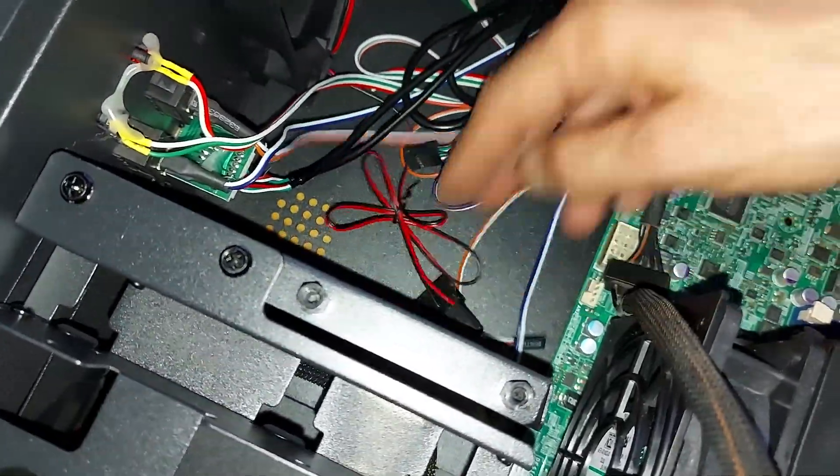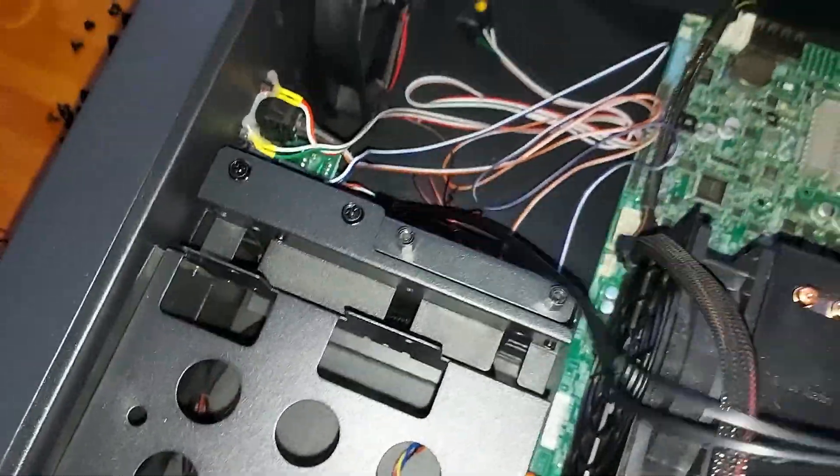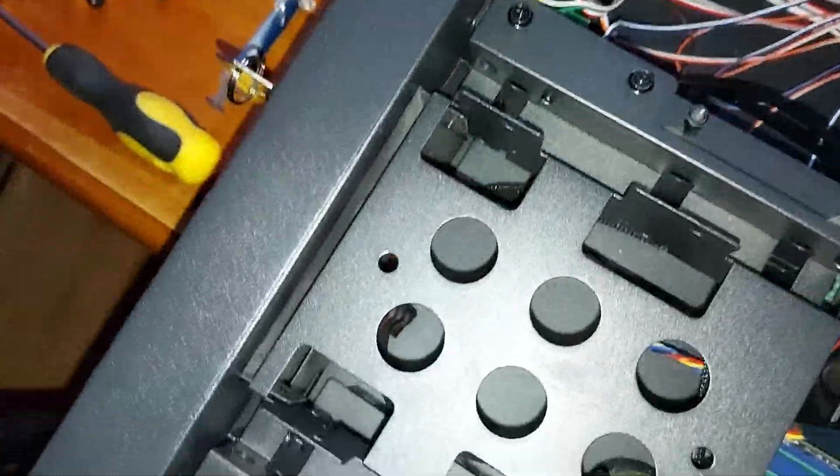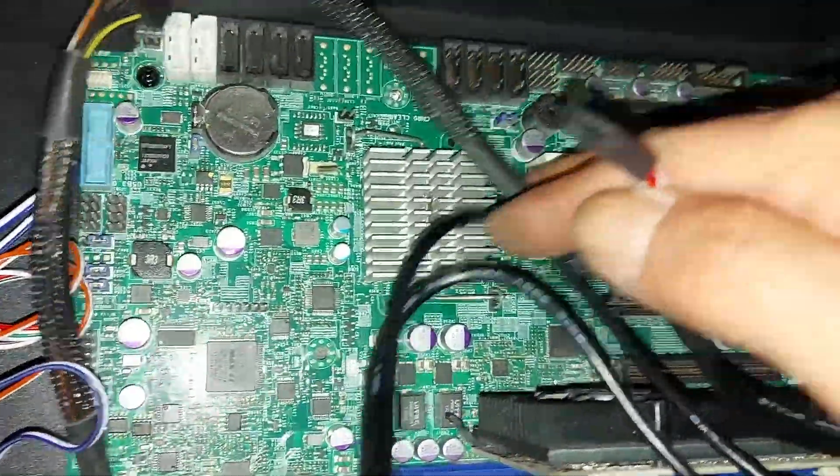Finally, we just need to attach our front USB sockets and the front panel switches and LEDs on the front of the case — the HDD, reset switch, power switch, and power LED. And we're good to go for a little test.